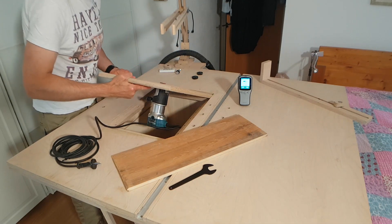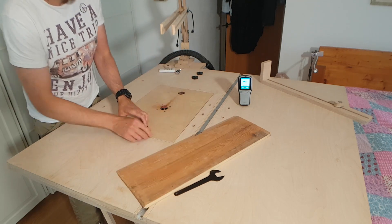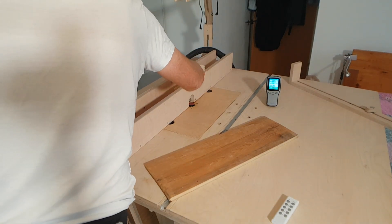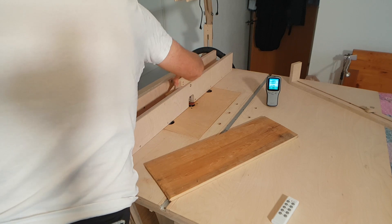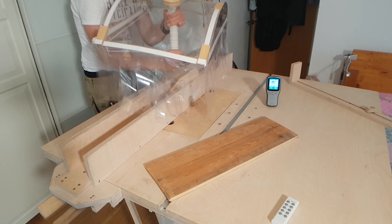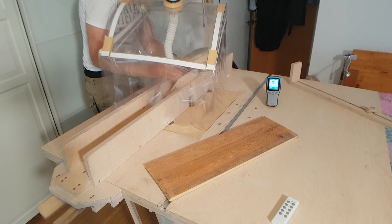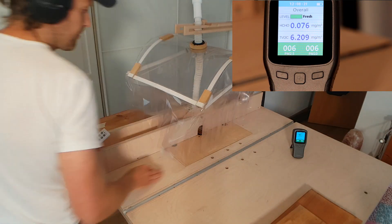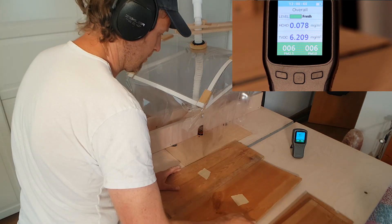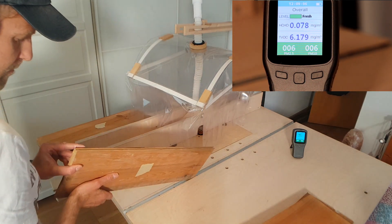Right after the table saw, the next tool I use most often is the router table. The machine is sitting inside the box, and a much wider dust collection hood comes into play providing enough space to move under. Most of the time the setup involves the fence, and I can make use of both dust collection options — from below and laterally through the fence as well. All in all a very confident setup, which I was sure would keep air quality inside the bedroom completely unaffected — and I was right.